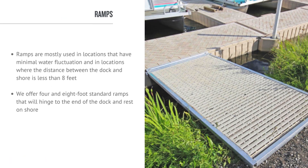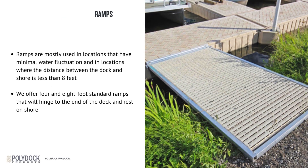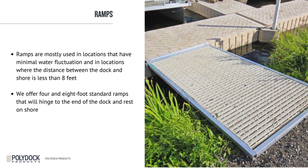Ramps are mostly used in locations that have minimal water fluctuation and where the distance between the dock and shore is less than 8 feet. PolyDoc ramps are designed to be an integral part of the PolyDoc floating dock system, so they are easy to install and easy to use. All PolyDoc ramps are constructed from high-quality aluminum for maximum durability and minimal maintenance. We offer 4- and 8-foot standard ramps that will hinge to the end of the dock and rest on shore.